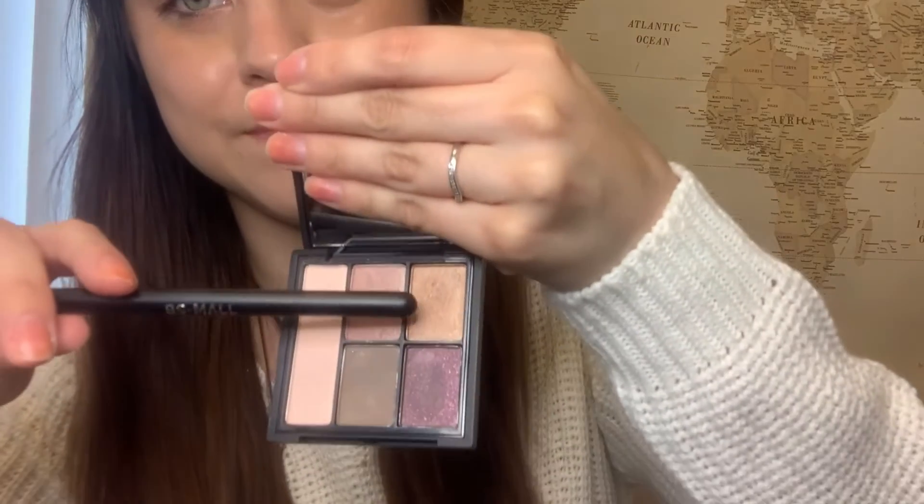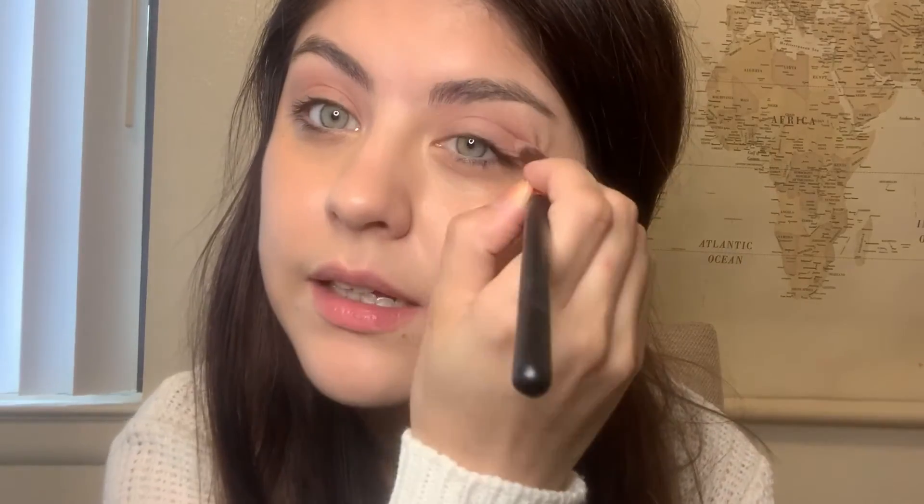The next color I'm going to apply is this brown color right here. I just take a little bit of this and apply it in the creases. I'm no makeup expert — I'm just doing what I've done for a really long time. I apply this eyeshadow by Bare Minerals right underneath my eyebrow.